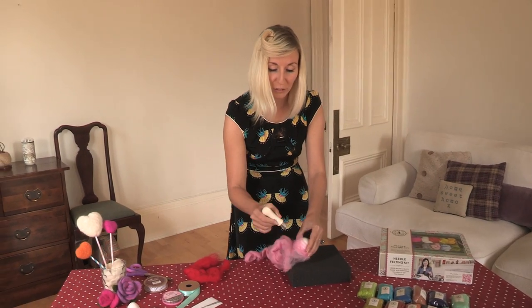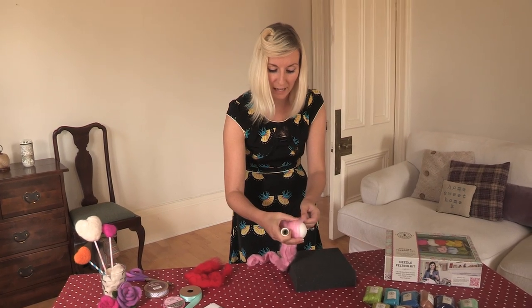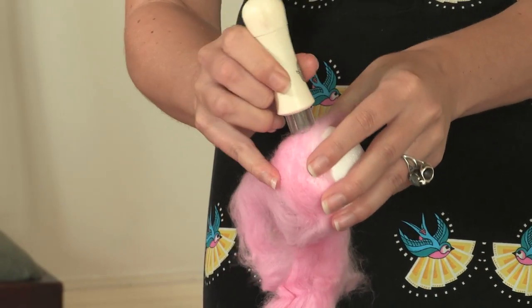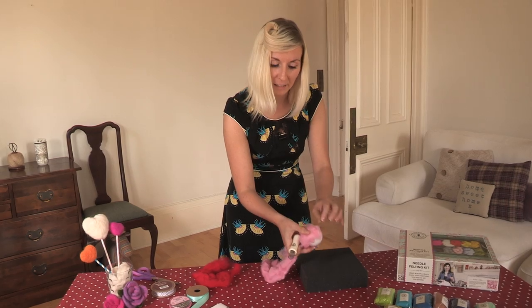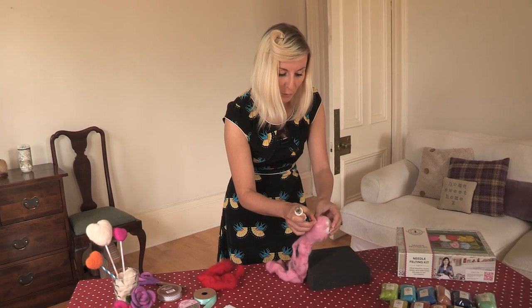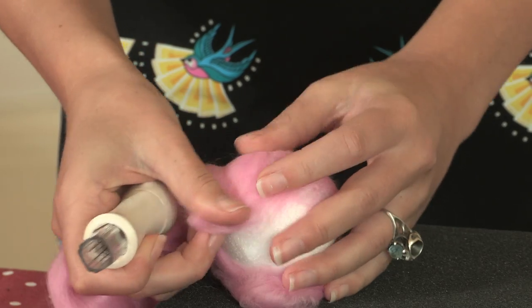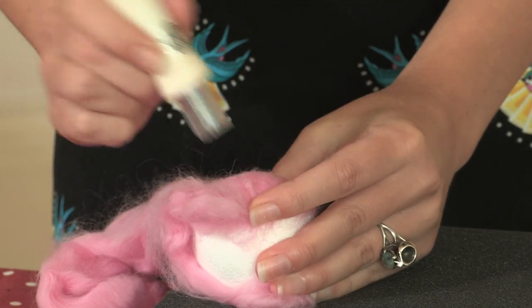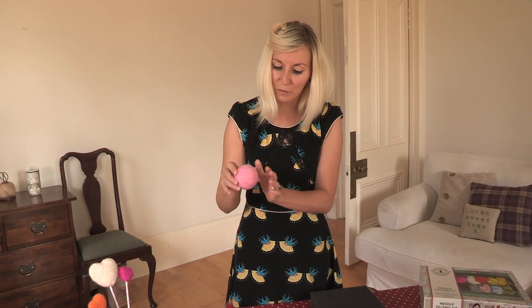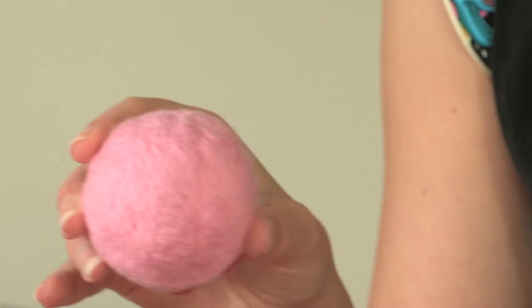Make sure you're rotating the shape and pulling the felt apart so you get really even coverage over the whole shape. If you see any little gaps, just pull the felt over the top and continue to use the needles to fill in that gap. That's the ball covered completely and smoothed off so it looks pretty much perfect.